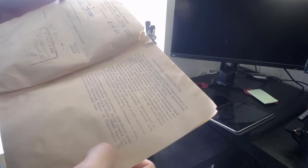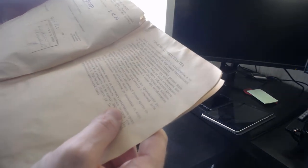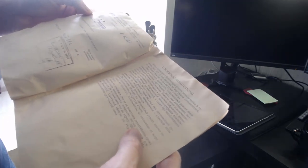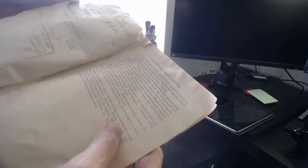Свидетельство о приемке, ребят. Номер 86565. В то время нормально таких продали. В ГОСТ есть даже 2162183. Дата выпуска — 8-е, 12-е, 87-е. То есть, тогда ее выпустили. По сути, 33 года. Я охренею. Офигеть просто — 33 года, ребят!